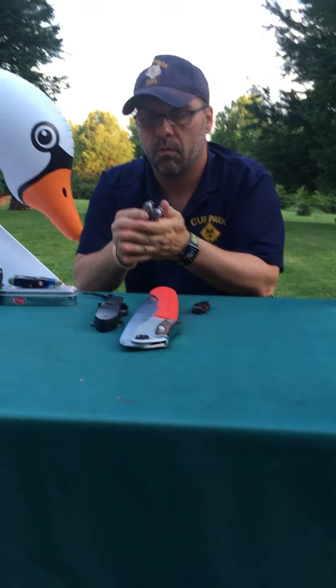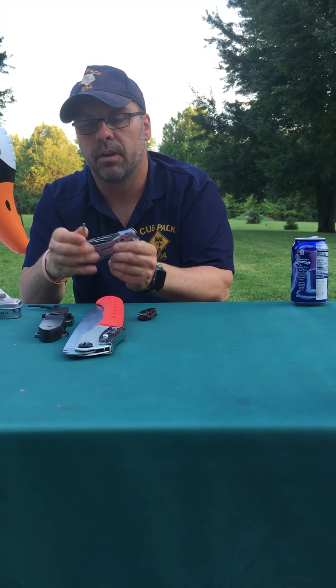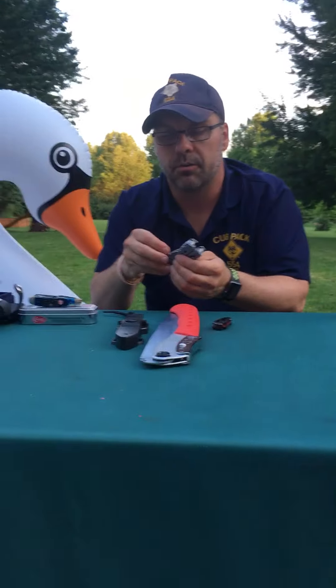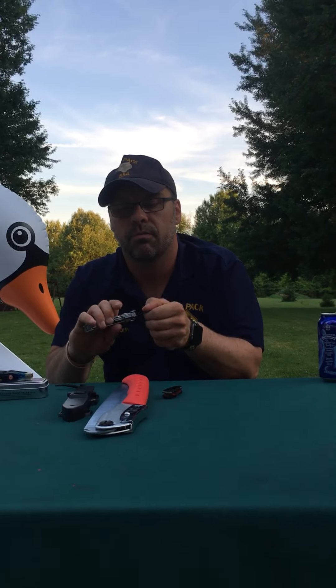And then the last fixed blade — this is pretty cool. It's a little bit bigger, but it's a fillet knife. So if you're going fishing, you can use this style knife to go through and fillet the fish, and obviously you can eat it. Again, it also comes in that style sheath.